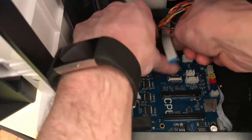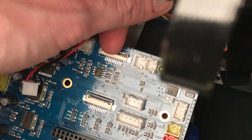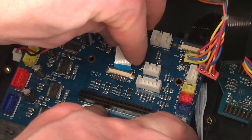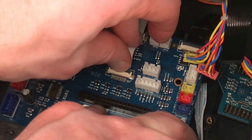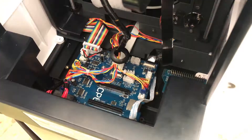Reassembly isn't difficult — it's just the reverse of the first process — but it is fiddly. I recommend not screwing the board down and working on the ribbon cables first, starting with the one in the top right-hand corner which is the heated bed cable. That is really, really fiddly and you're looking for a nice positive click when the plastic clip goes in.